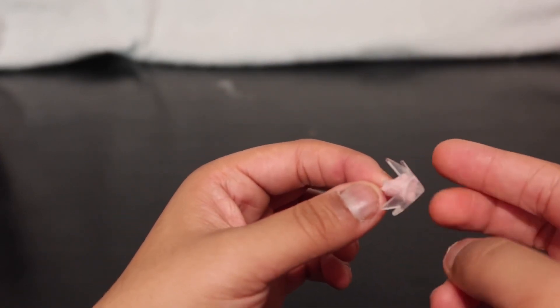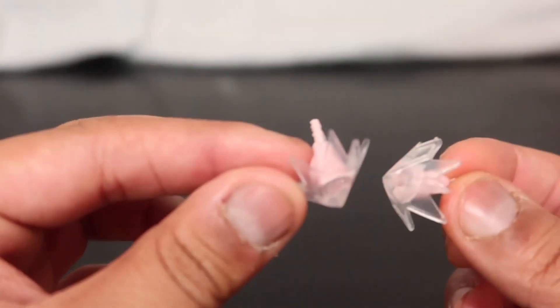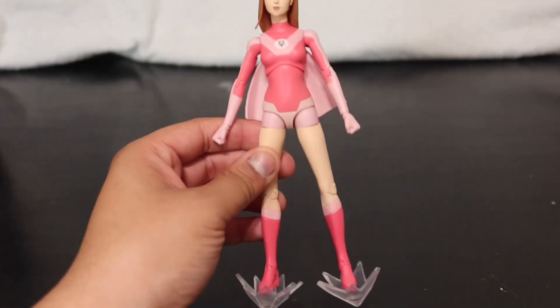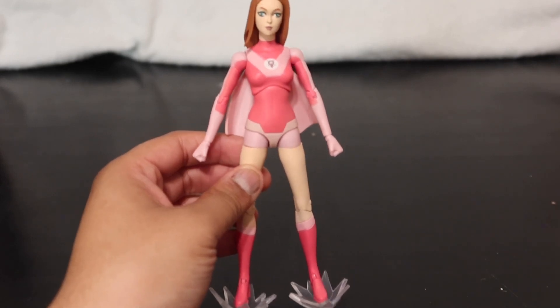Technically eight hands because there are two flight hands included. It also comes with flight feet, which I'll show you in a second. There she is with her flight feet, and she also comes with a flight stand that I'll show you right now.